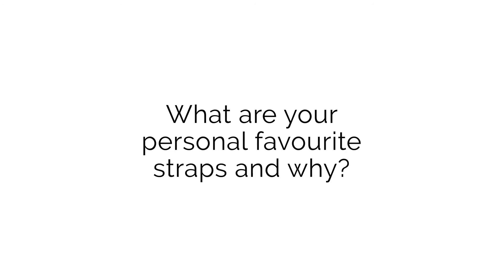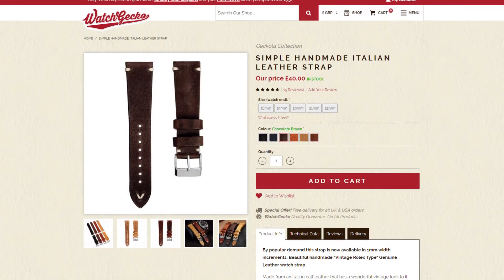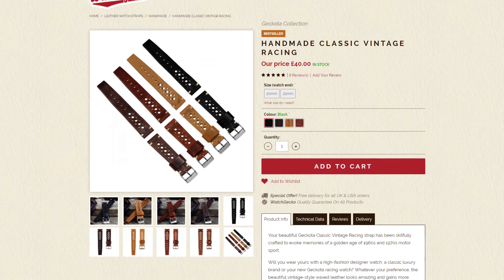The next question is coming from Nicholas on Instagram who asks: what are your personal favourite straps and why? Just like the watches question we'll limit it to one each. I would probably have to go for the Simple Handmade in the chocolate brown colour. It goes with most watches, I think it complements a black dial really well, and it has a nice vintage aesthetic helped by the ivory stitching. I'd also go for one from our handmade collection — the Classic Vintage Racing. I really like the Italian wax leather; it's a thick cut and quite hard when you first get the strap, but over time it will break in and form to the wrist perfectly and get extremely soft.